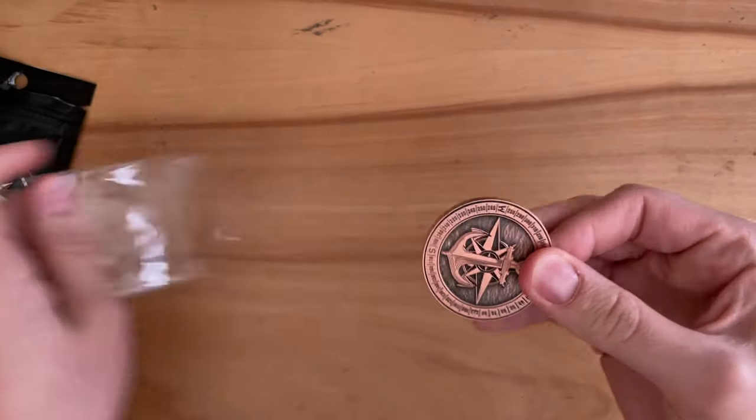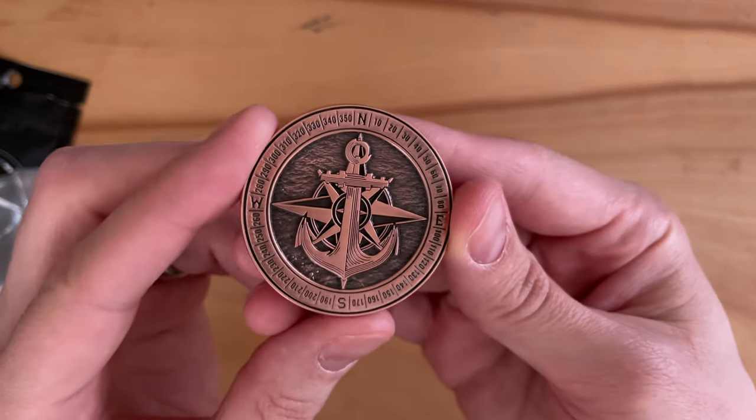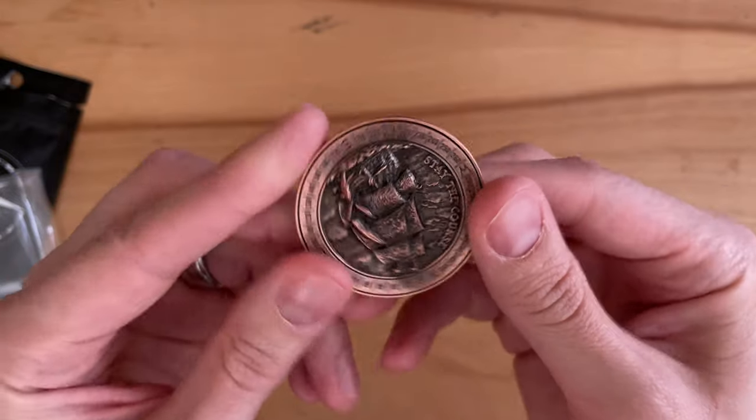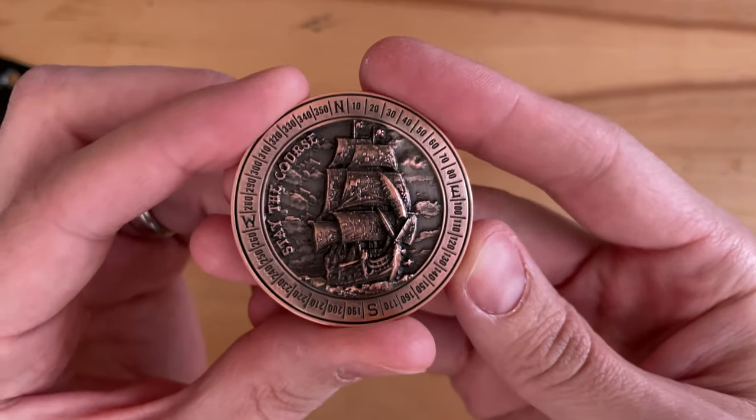There are three different versions of the coin and this is one of them. There's an anchor motif on this side with a compass, and then a really beautiful 'Stay the Course' with...